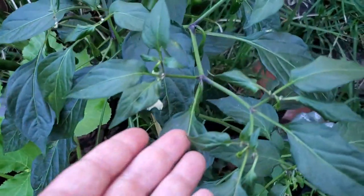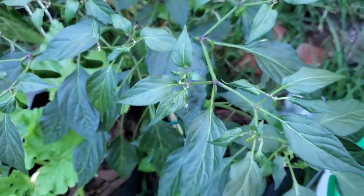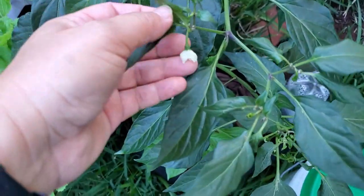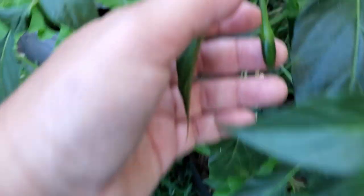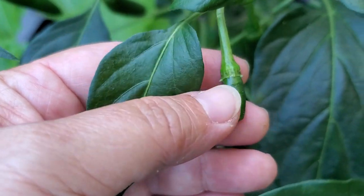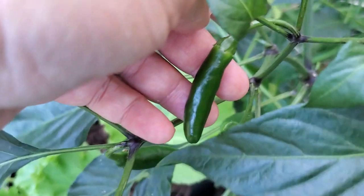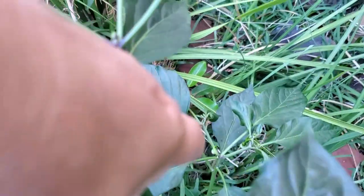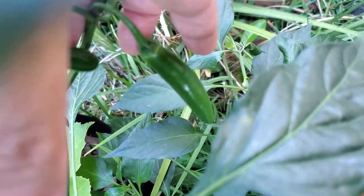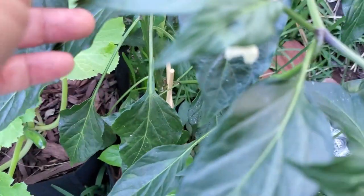Chili peppers are the same as tomatoes — not like the eggplant. You can just flick it, as it has both the male pollen and the female part on the flower, and it should pollinate. This is what it looks like once the flower drops off: it starts to grow and then it becomes bigger, such as that one. This one has a lot of little peppers, so a lot got pollinated — just by doing that flicking method.